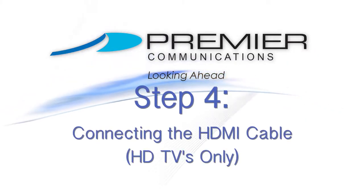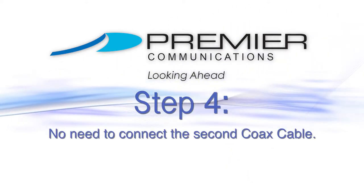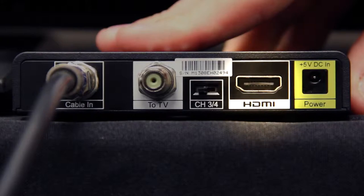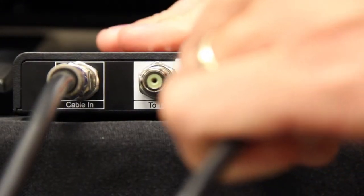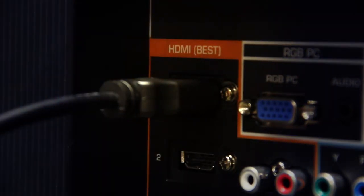Step 4: If you do have an HDTV, it is not necessary to connect the second coax cable. Instead, connect one end of the HDMI cord to the back of your DTA box in the spot labeled HDMI. Then insert the other end into the HDMI input on the back of your TV.